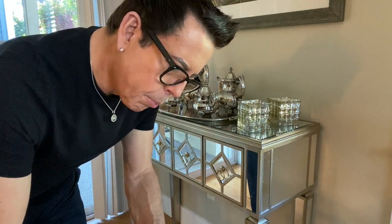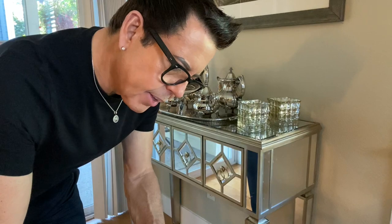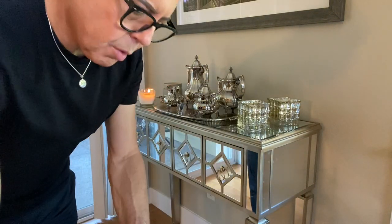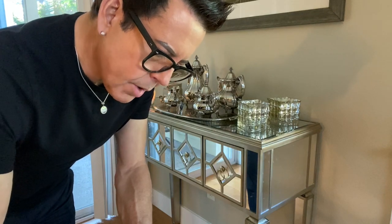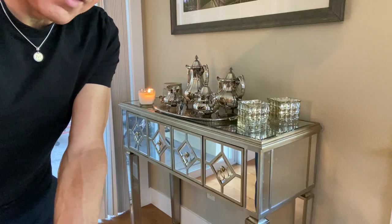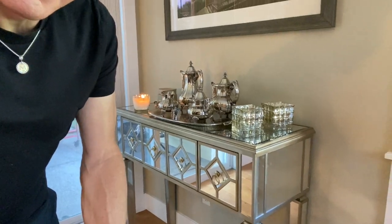Let me check the amber container — it's been one hour. After an hour, the hot throw is poor on this one.